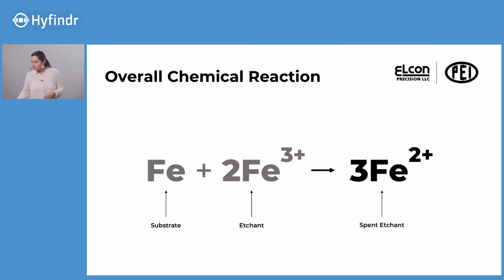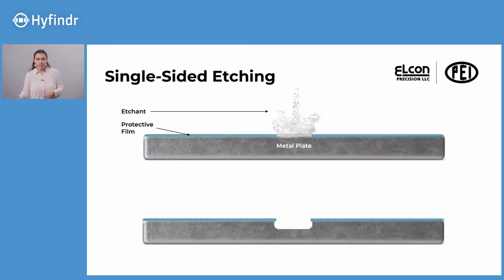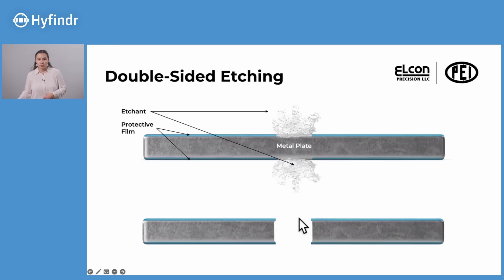You also have the ability to etch one side or both sides, and control how much depth you want. You can do single-sided etching — either all the way through or just to a certain depth — and you can also do double-sided etching all the way through, similar to that first image we saw where the two sides met and you have a hole through the panel.